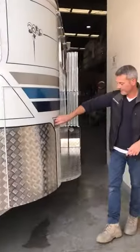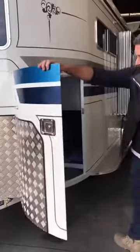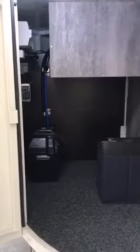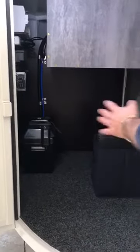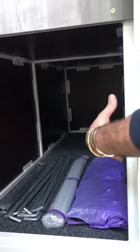At the front here we've got the tap on the drawbar and then we've got a little tap box here which is housing all the electrics, the 12-volt battery pack. We've got storage in here for hard foods and so on, and then underneath here — which I'll show you when we go in the float — we've got storage under the seating and bed area.